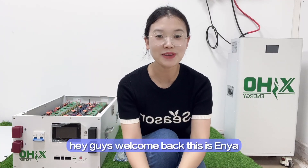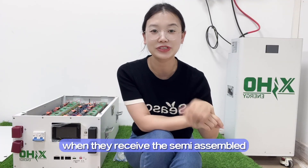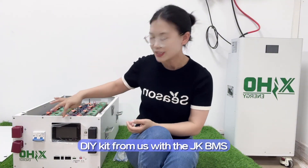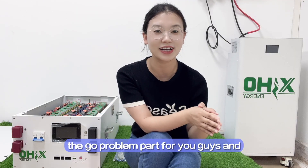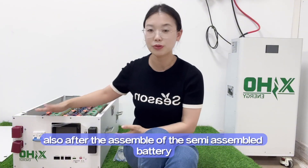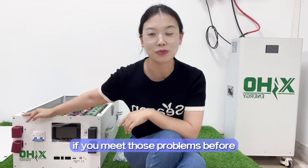Hey guys, welcome back, this is Anya. In this video, I'd like to talk about the problems that customers encounter when they receive the semi-assembled DIY kit from us with JKDMS. This video will show you the most common problem areas for your device, and also what should be done after assembly of the semi-assembled battery pack. Follow my video to check if you've met these problems before. Let's go.